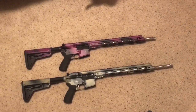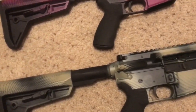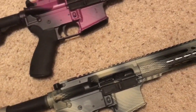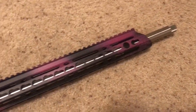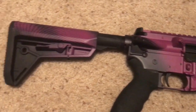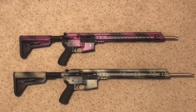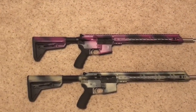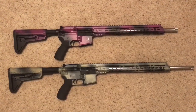Alright, now we've got the finished product. It turned out really nice. That's a quick easy way to get a good paint job on your AR-15s. Hope you guys like what you saw in the video — if you liked it go ahead and subscribe to my channel and stay tuned for more videos. Thanks.